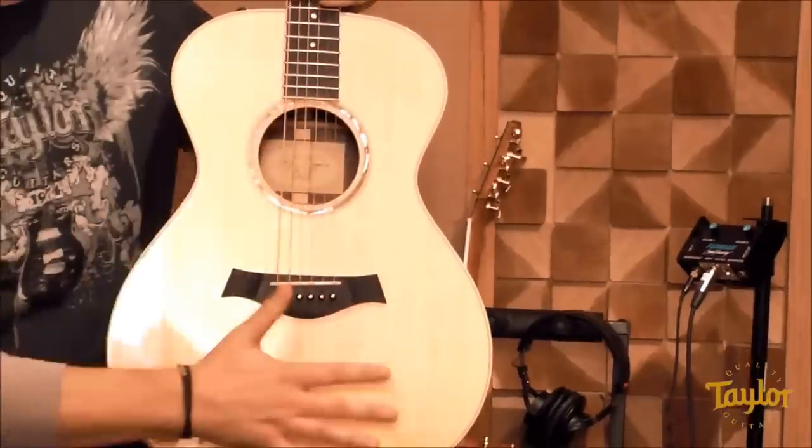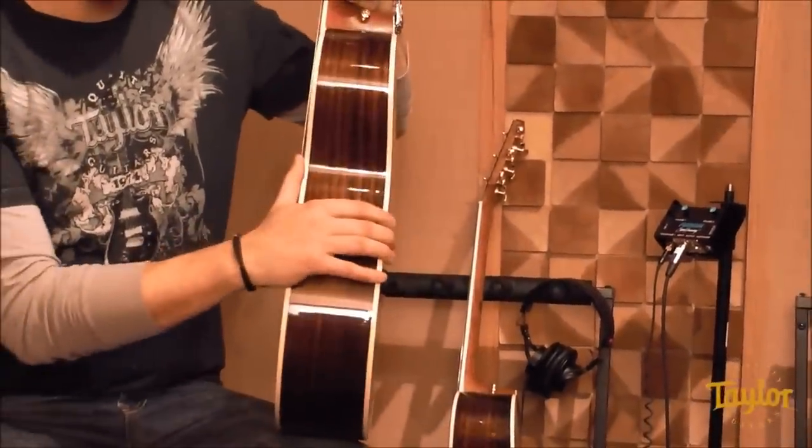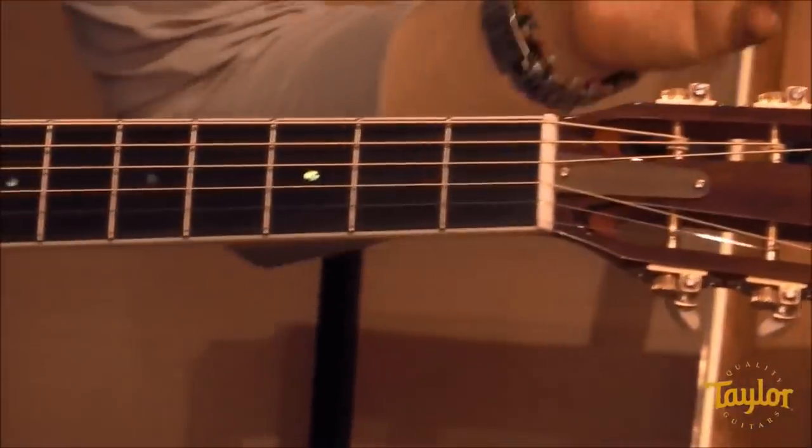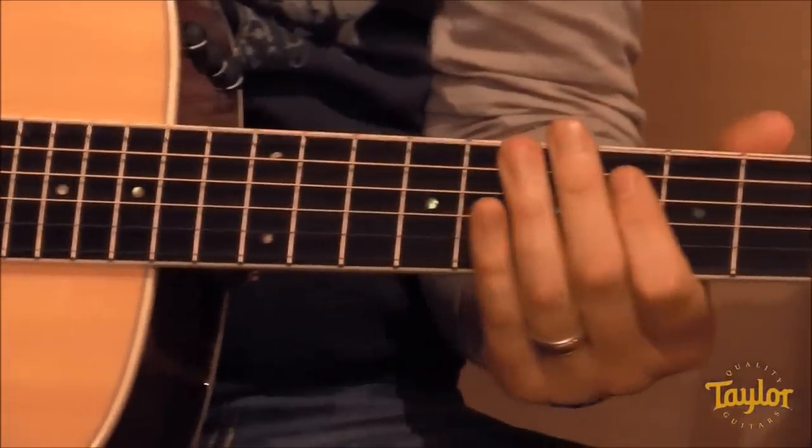The next body shape is the Grand Concert, which is the smallest body shape that we make. When I say small, I mean it's smaller across the face, it's shallower, and it's also a short-scale guitar — meaning the length from the nut to the saddle is shorter than the others. This creates less string tension and makes it easier to play. It's really focused with controlled overtones, and it makes a great recording guitar or a great stage guitar, because the Grand Concert fits in the mix just perfectly — it's just the right amount of guitar.